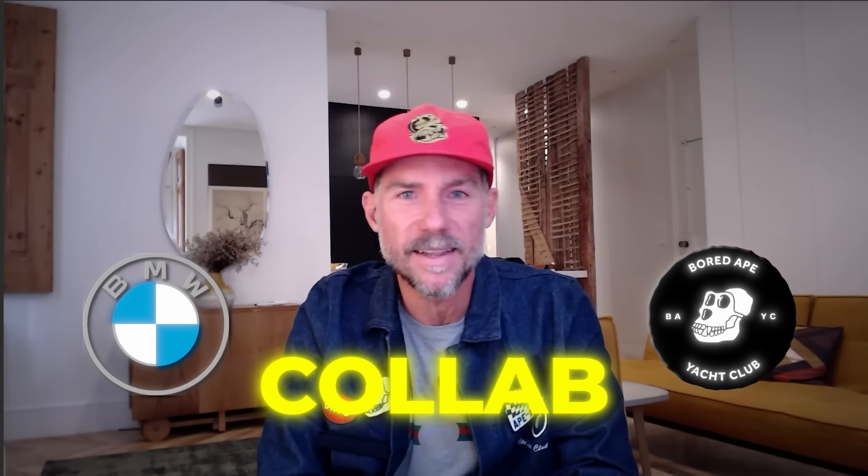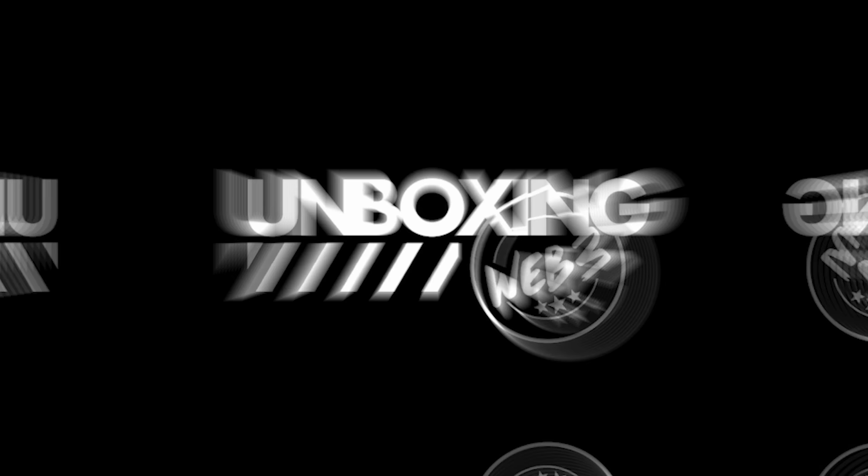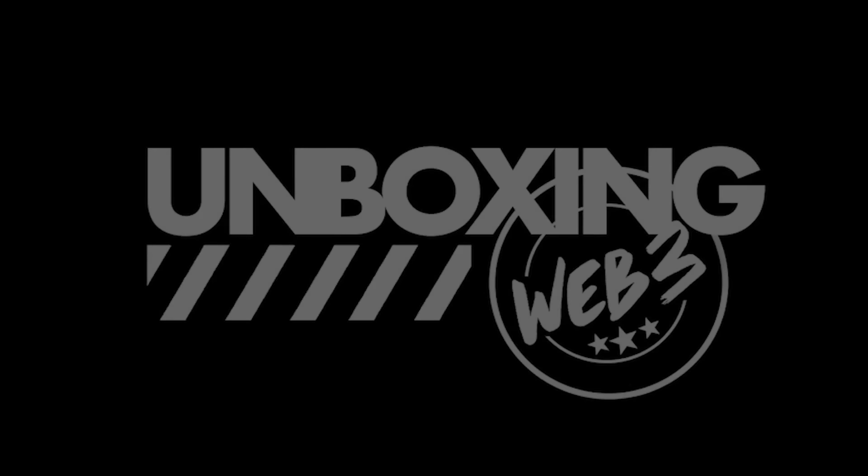Today we got a sneak peek coming for you. We got the BMW BAYC collab. Welcome back to another episode of Unboxing Web 3. Gucita here and today we've got a shorty but a goodie. We are showing off the BAYC BMW collab.